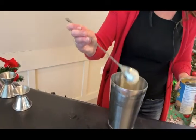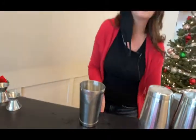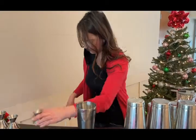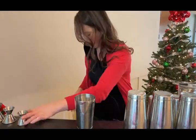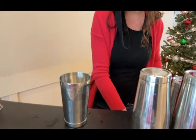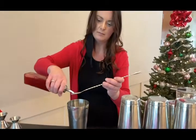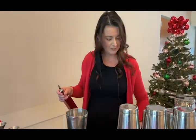We got it online, so I wasn't sure of the expiration date on that one. And then we're going to do a half ounce of lime, and then a quarter ounce of raspberry syrup. We don't have a quarter ounce measure, but two bar spoons are about a quarter ounce, so don't fret. With the raspberry syrup, just look up a recipe — it's usually one-to-one sugar and water, and then the fruit.